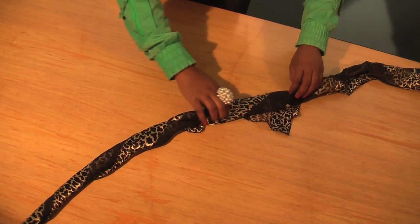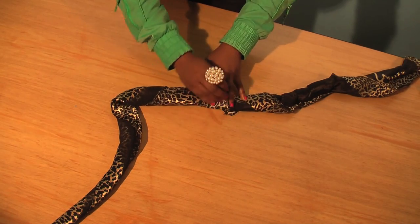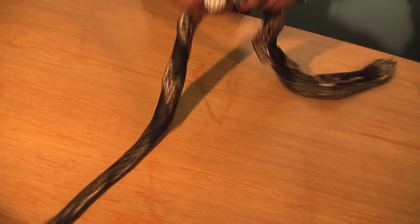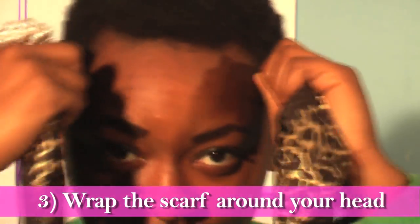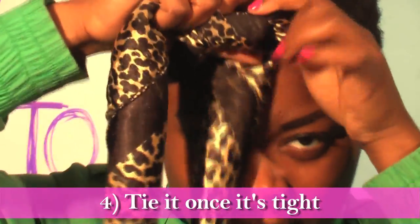When you come to the end, you're going to want to tuck this last piece in so that it won't stick out at the end of your head. Then wrap your bow around your head and tie it into a knot.